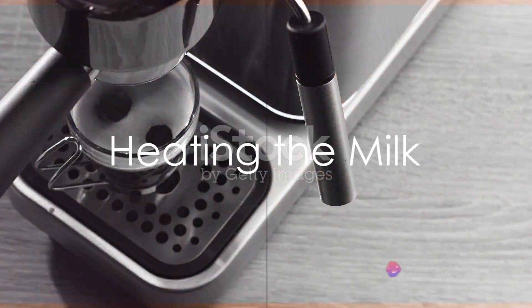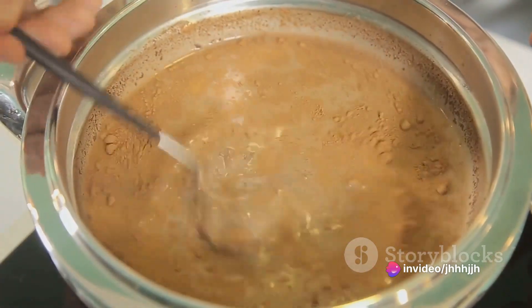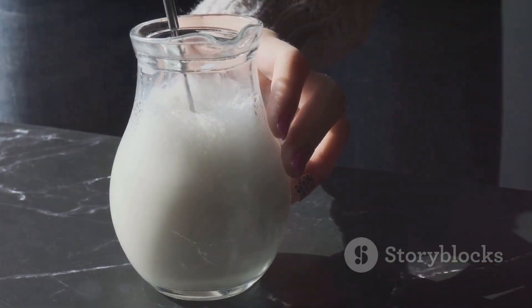While your coffee brews, heat up the milk. You can do this in a saucepan or in the microwave. Just be careful not to let it boil. Once it's hot, use a frother to create that lovely creamy froth that sits on top of a mocha.